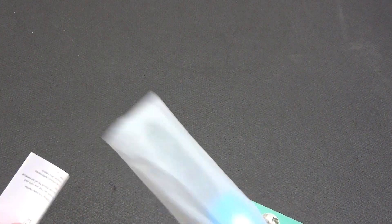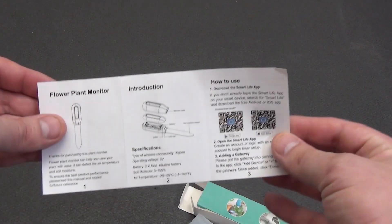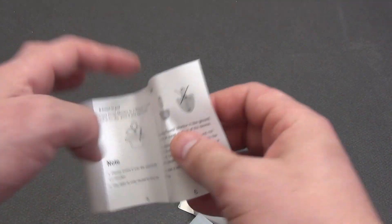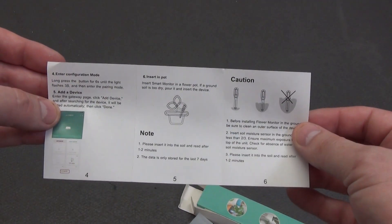The package is as simple as possible — and what else can you expect from such a gadget? Inside is the sensor itself, packed in a bag, and instructions. The instructions, by the way, are quite detailed. It describes how to insert batteries, how to connect to the Tuya Smart application, and even how to properly install the sensor in the soil. Everything is clear and understandable.